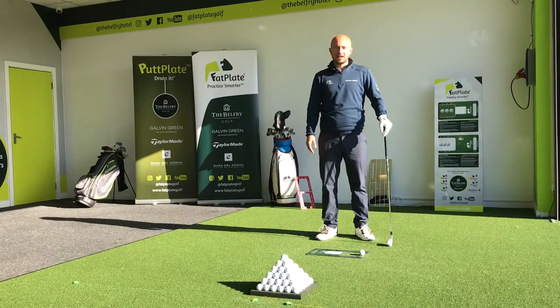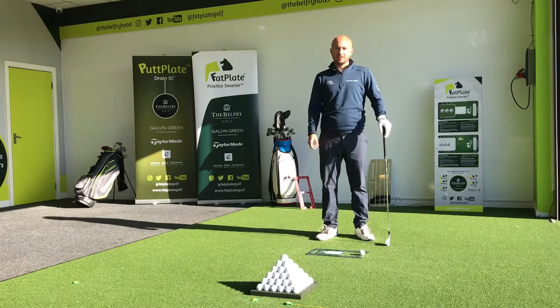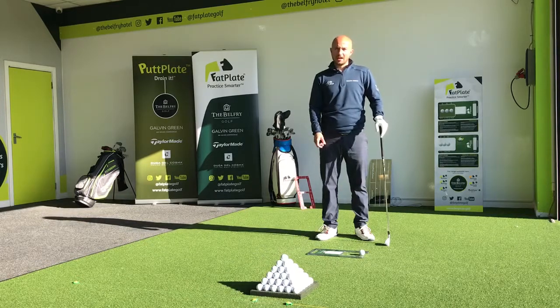Hi there, I'm Matt Galley, the head coach here at the Belfry Academy. Today I want to highlight the main difference between hitting a driver and hitting an iron: we hit up on a driver and we hit down on an iron. This is where the fat plate really helps us.